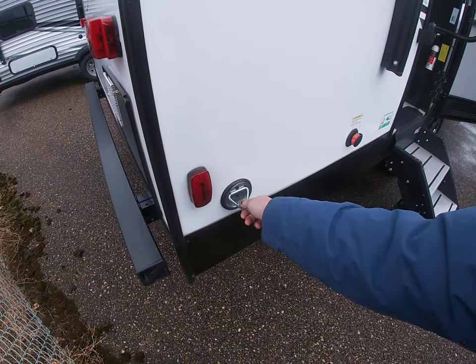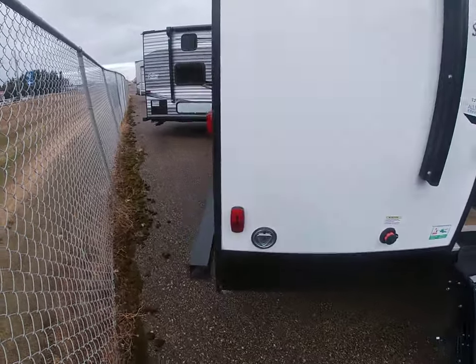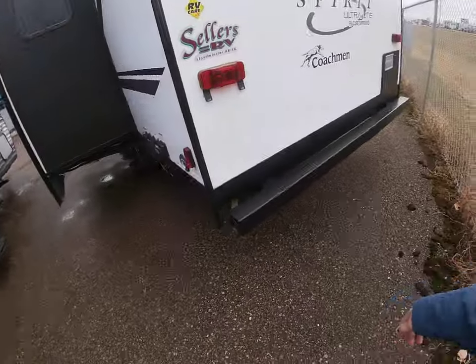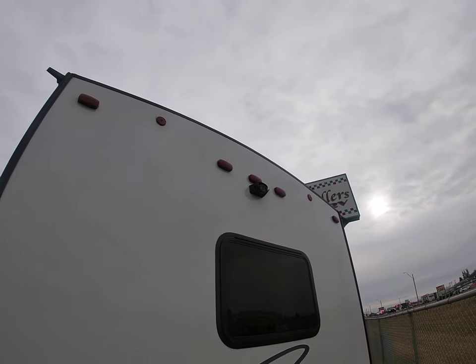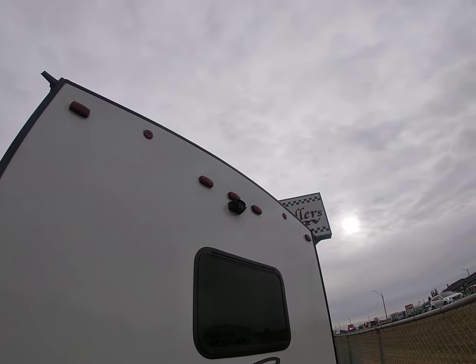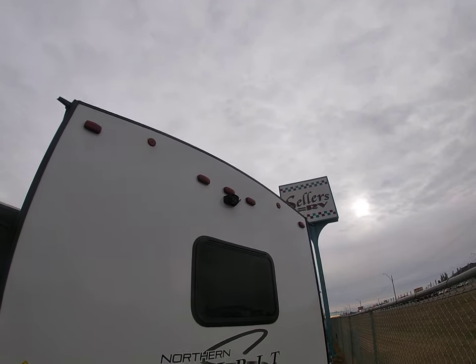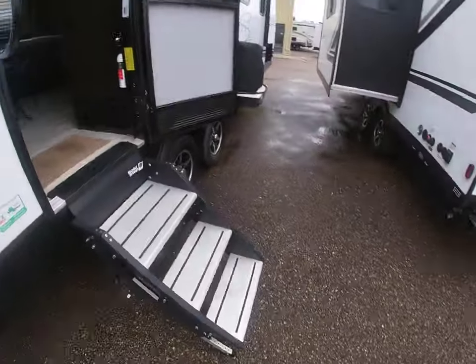There are some strap points for a dog leash — all Northern Spirits have those on the outside, which is a pretty cool feature. Coming around to the back side, you've got your rear bumper where you can store your sewer hose. Up top you also have a rear backup camera that comes with a little Bluetooth screen that suction-cups to the front windshield of your vehicle so you can see what you're doing when you're backing up — keeps you from hitting a stump in your brand new trailer.